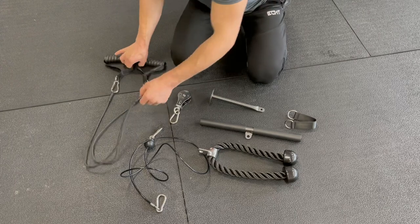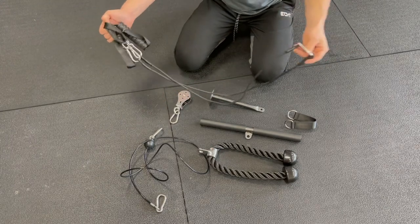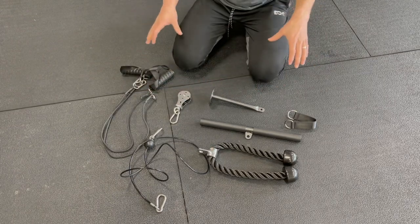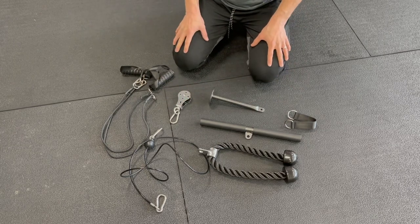I also got these double handle attachments with a single carabiner. I'll split these and use them as single arms as well. So I've got a lot of attachments with my kit, but you can just buy the base pulley and cables, and then buy your attachments separately.